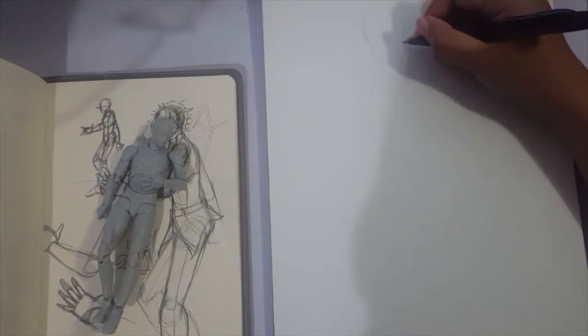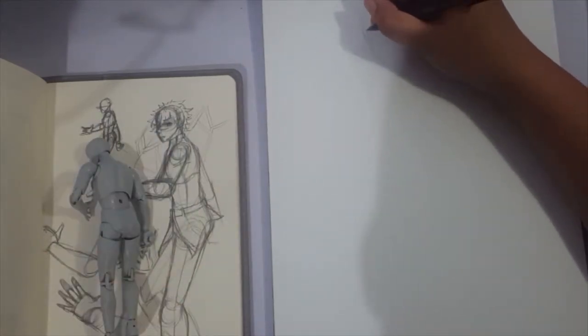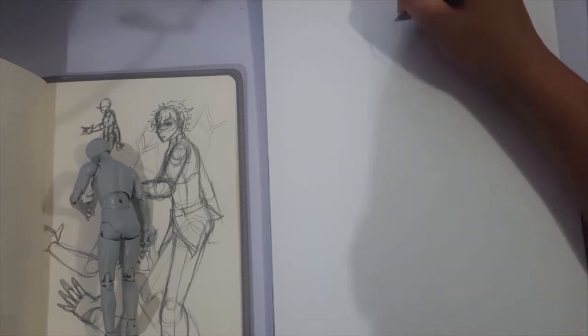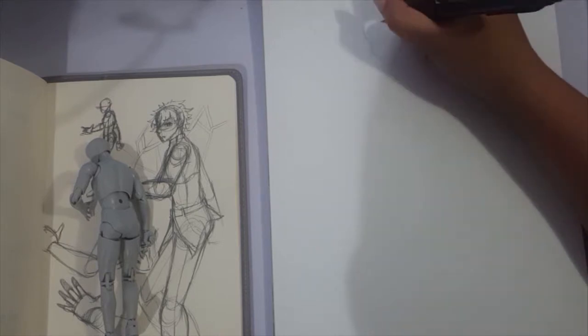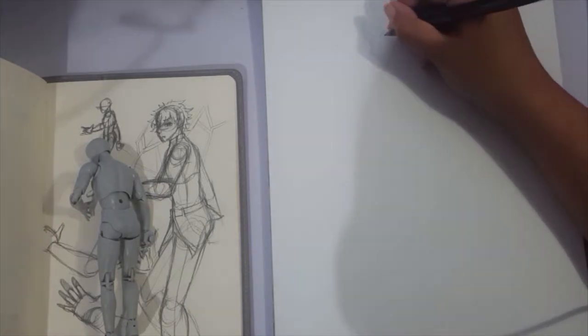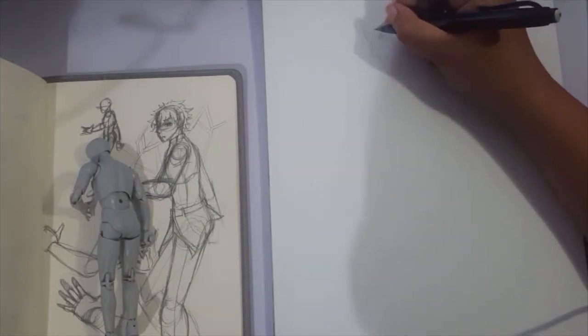When I recorded this speedpaint, I did it right after I did the Gudako one. So we are drawing Fujimaru Ritsuka from Fate Grand Order. He is one of the selectable masters in the game. Fujimaru Ritsuka, also known as Gudau, is the male version of the master.